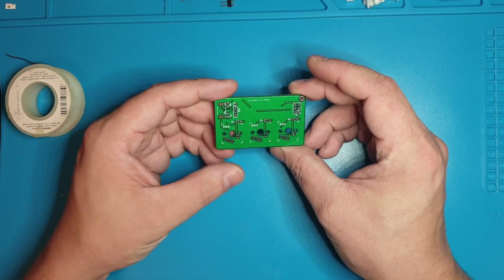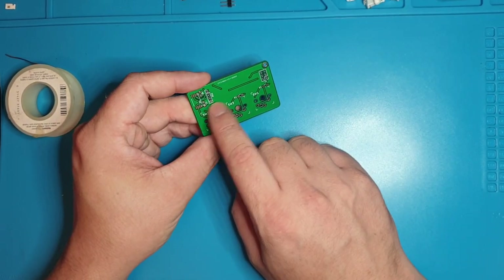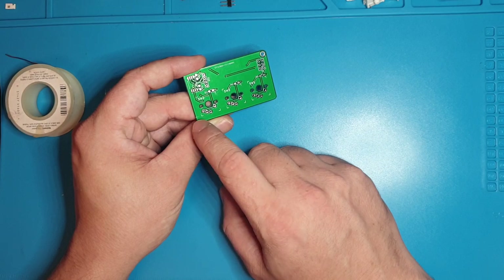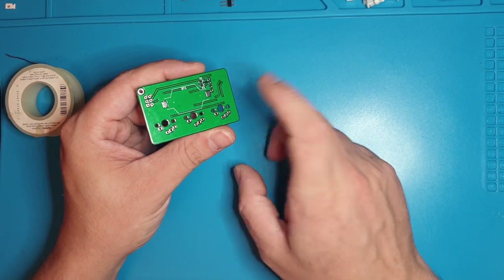That's everything on the board. The basic way this all happens is the microcontroller talks to the screen and displays whatever the program is, then it takes input from the switches, that changes the program, and the battery runs it all.